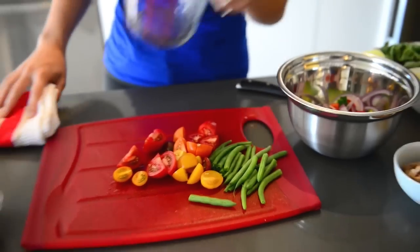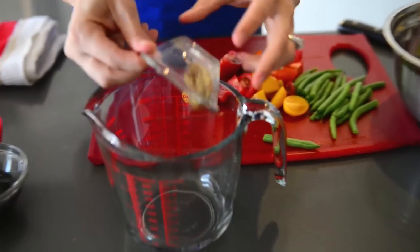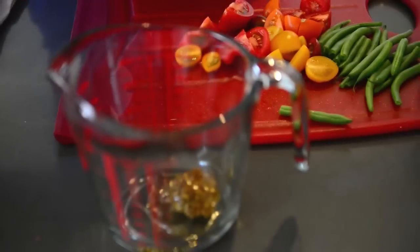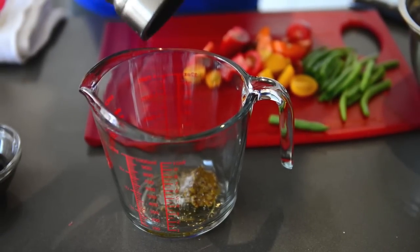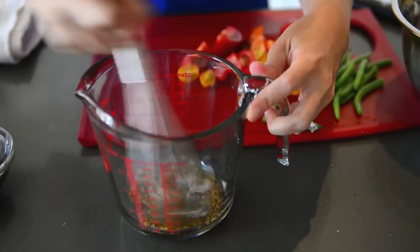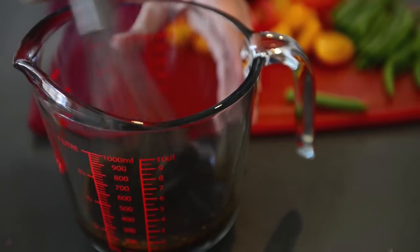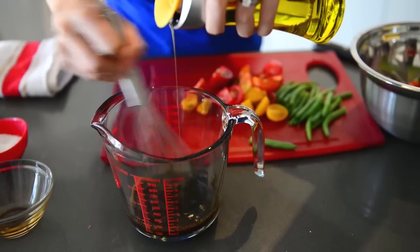The last thing we need is our dressing. We've got a big measuring cup here, and we're going to add our mustard and the honey — this is going to sweeten it up and help bind all the ingredients together. We'll add a little salt to season it up and some freshly ground black pepper. I like to start whisking to get all of this combined, so that when we drizzle in our balsamic vinegar, it's already going to start to come together nicely. The last thing is our olive oil — this is a process called emulsifying, where we drizzle in olive oil while whisking to make sure the vinegar and the oil get completely combined.